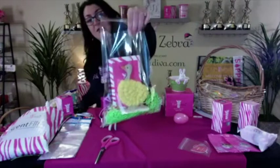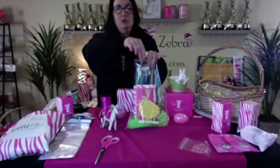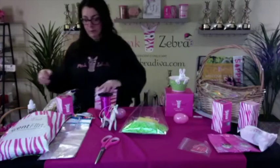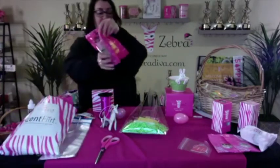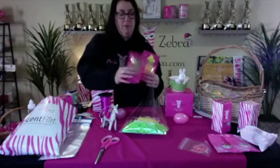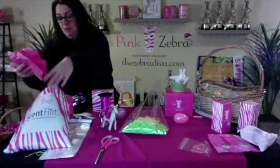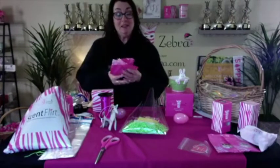You can add in a soaks if you wanted to the bundle, or add in whatever you want. I actually have an extra scent flirt and I'm going to maybe repackage it and put in the chocolate bunny or something. You could put whatever you want in it. When you get an Easter basket they usually have candy in it — they'll have jelly beans.